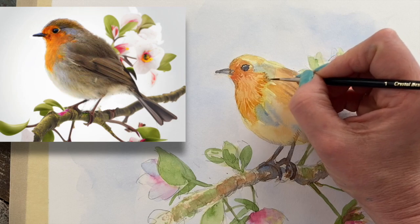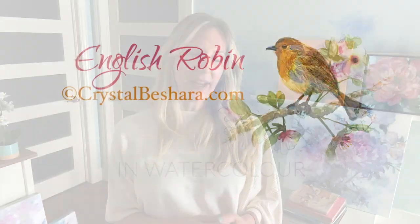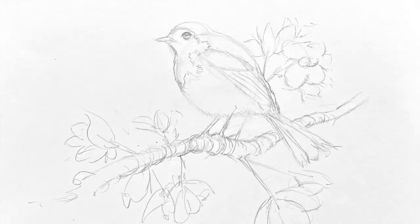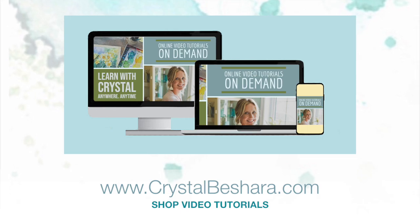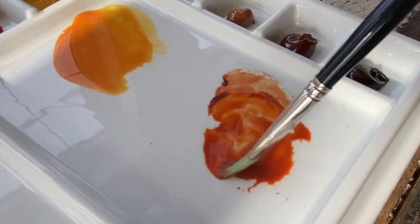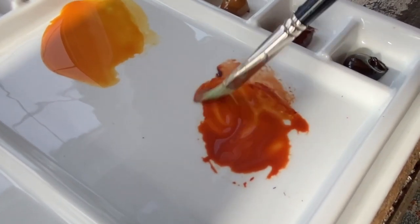This is part of a one-hour full-length video tutorial available on my website — How to Paint an English Robin in Watercolor. There you're going to get all of the steps, the materials list, and a printable PDF file that you can refer to. Head over to www.krystalbeshara.com and click Learn to access that tutorial. Otherwise, you can hopefully glean some insight and get a better idea of how to mix water into your paints to create the perfect watercolor consistency.